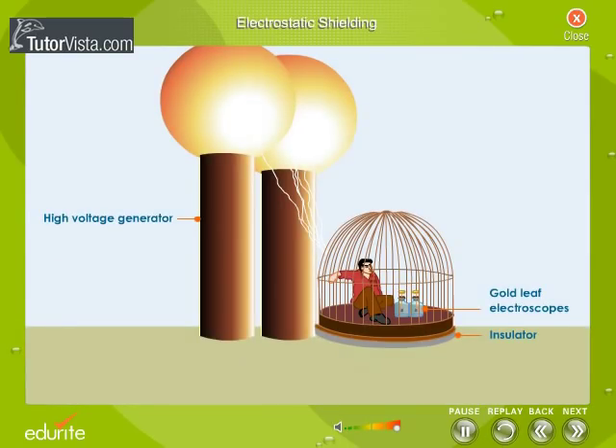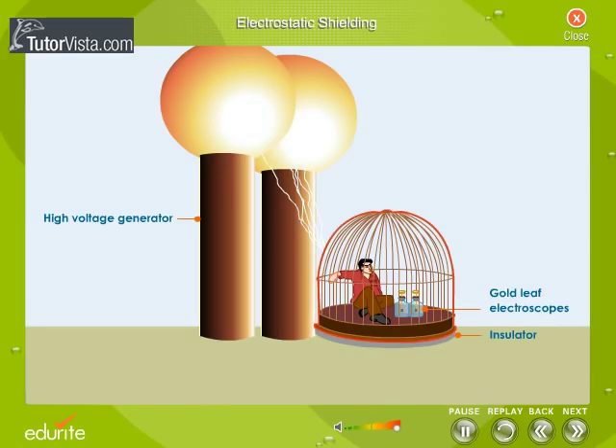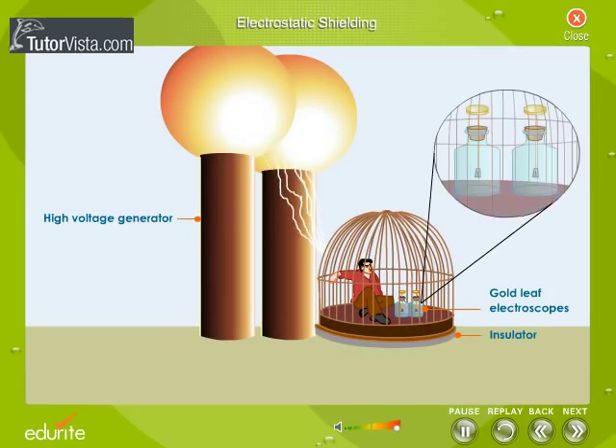Faraday's Cage: The fact that there is no electric field inside a closed conductor when it contains no charged bodies was demonstrated by Michael Faraday. He made for himself a large wire cage supported on insulators and sat inside with electroscopes, which were electric field detectors. Faraday observed that there was no deflection of the leaves of the electroscope placed inside the cage when the cage was charged by an induction machine, and he could also sit comfortably inside the cage.